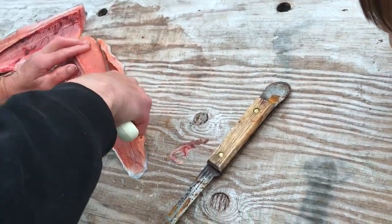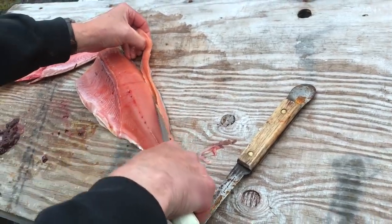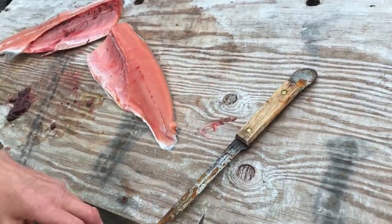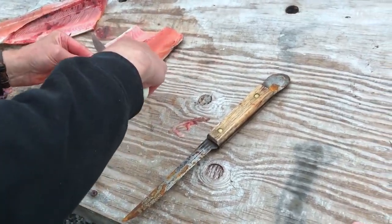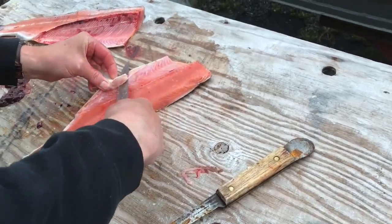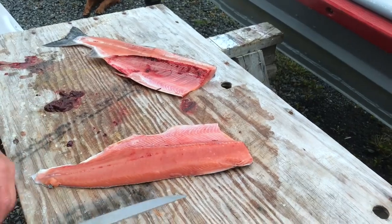Are you cutting the top part on them? Yeah, there's little bones — I got kind of close to the dorsal fin in the back. I got the belly bones off.